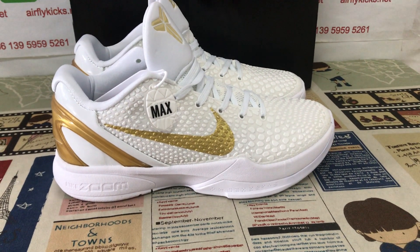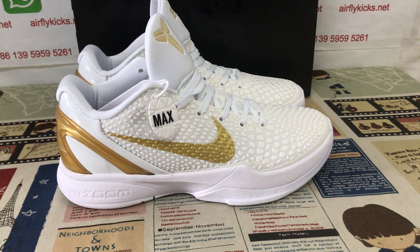Welcome. Here, let me show you a new shoe. Nike Kobe 6 Black History Month.